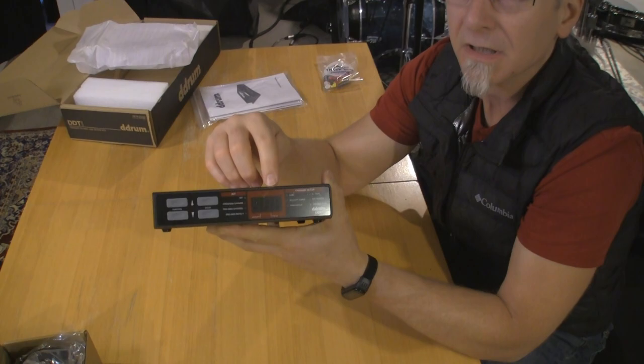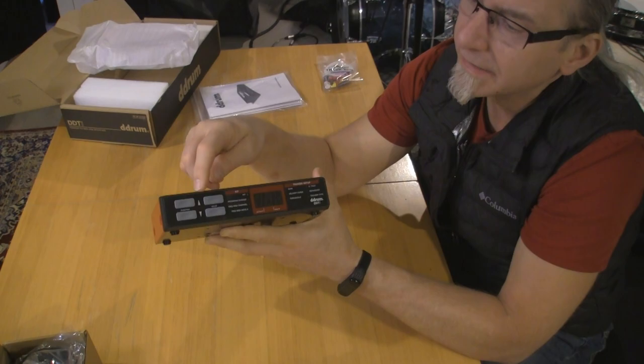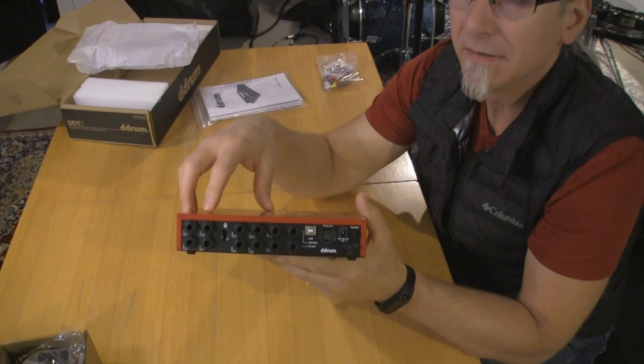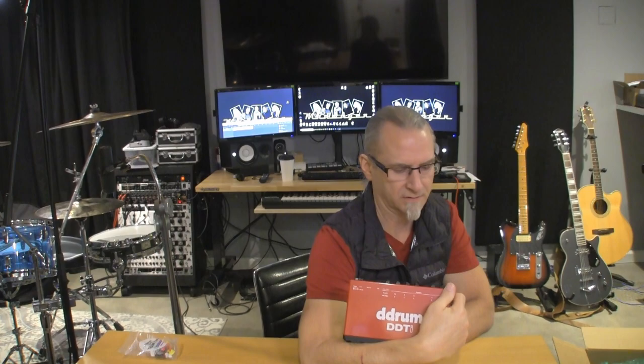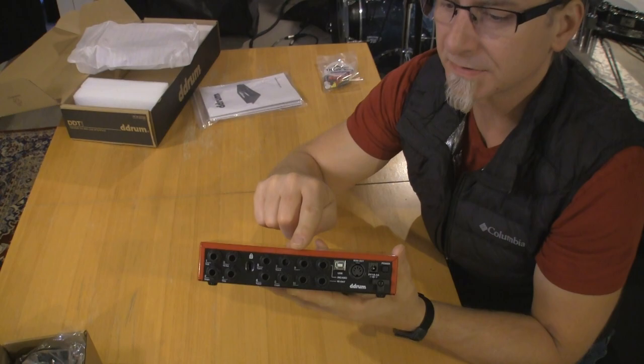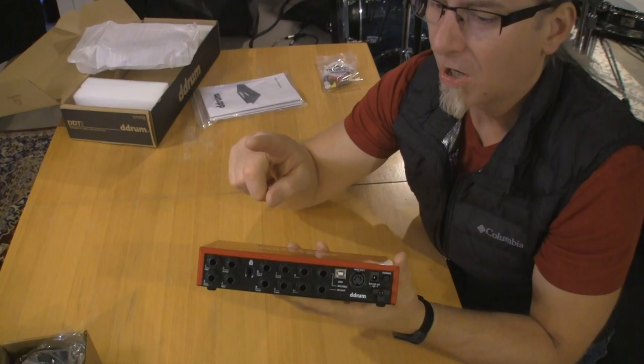So what do we got on the front? There's a little LED screen. There are other LED lights to tell you where you're at. You've got some value buttons and function buttons — that's how you set up your parameters. And on the back, where the goods happen — these are labeled: kick, snare, hi-hat, ride. All 10 of these inputs are tip ring sleeve.